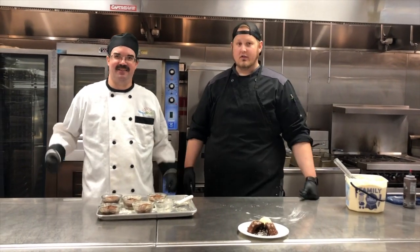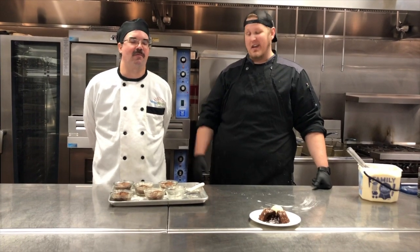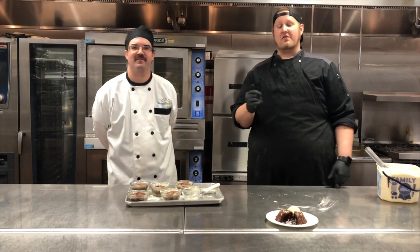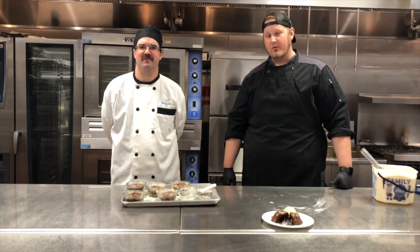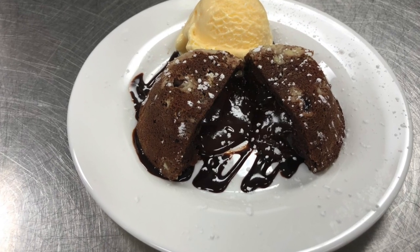They are as delicious as they look. We tested this recipe yesterday, made maybe a dozen, and I think there's two left. Anyway, thanks for watching guys. If you've got a suggestion for what you'd like to see us do next, or if you have any questions for Shane or myself or our staff, let us know in the comments below. We'll see you next week with another video.